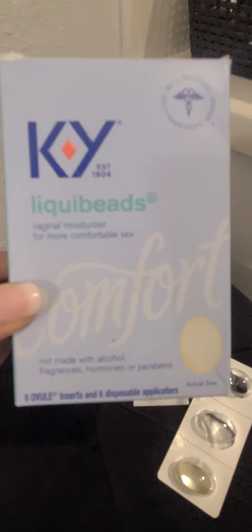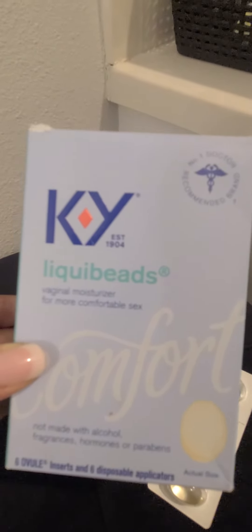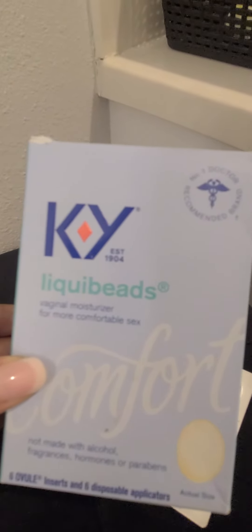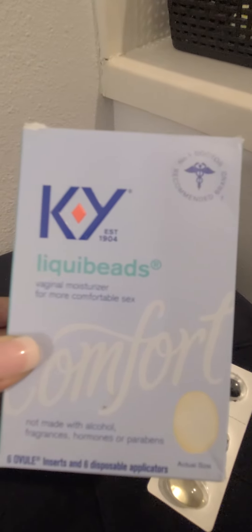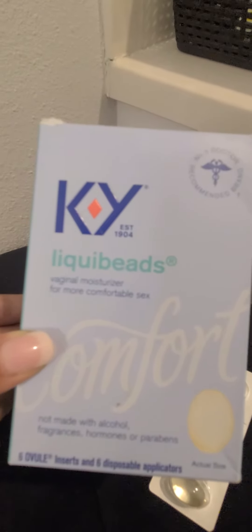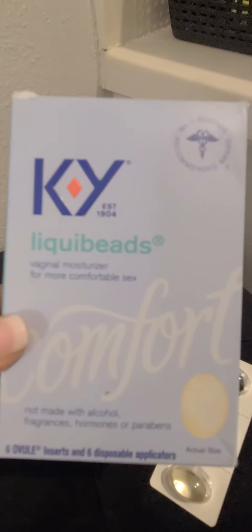Hello, is it me you're looking for? How beautiful, beans! This is Pala Flipper Tavara, and today I'm doing a review on KY Liquid Beads. Ladies, I know this is TMI, but our bodies go through drastic changes. I try to drink as much water as possible, but sometimes I'm just dry down there.